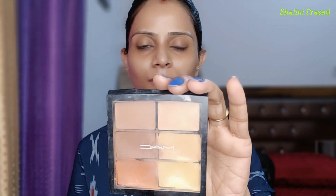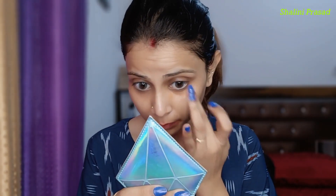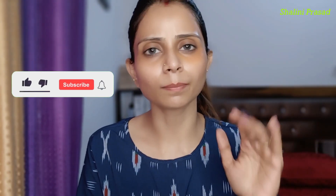So guys, here I am hiding my MAC palette. I usually use my fingertips to hide my dark circles and blend it. Hiding dark circles is very very important.